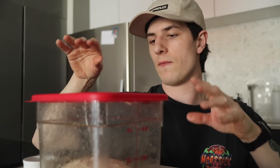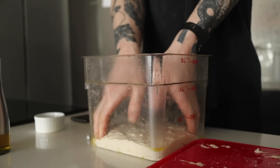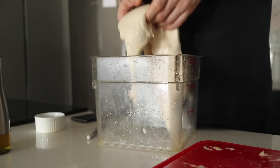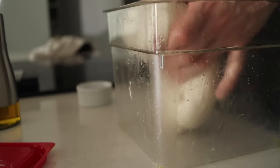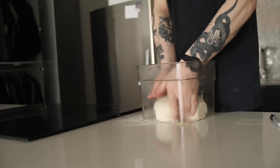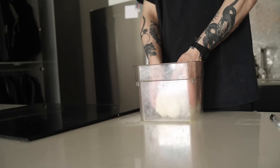We're going to pop our lid on. This is going to be the first 30-minute rest. Every 30 minutes we're going to fold it — I'm going to aim for five or six different folds. After that we'll shape it, put it in the fridge overnight, and bake it tomorrow. It's time for our first fold. Get our hands nice and wet and we're just folding it onto itself. If it's picking up on any of the sides, we want to tuck that underneath. Get it nice and tight. On these last few folds I'm just being very delicate, trying to keep as much of that air as possible.